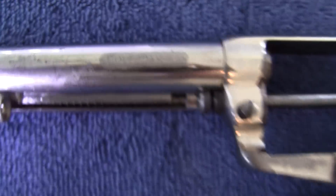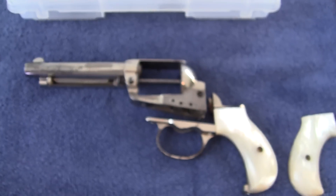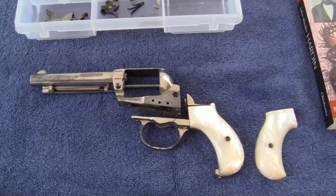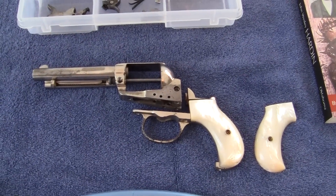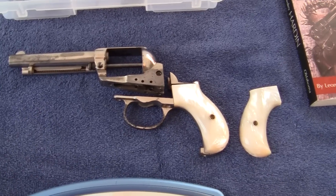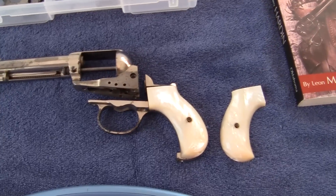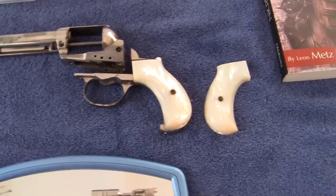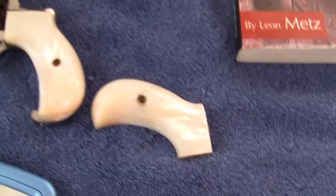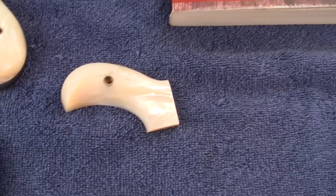It's .41 caliber. I was thinking about having it refinished, but the first thing everyone said on YouTube was do not have it refinished. It has pearl grips — bird's eye grips, I guess they're bird's eye — and I'm not a gun expert, so don't quote me on anything.